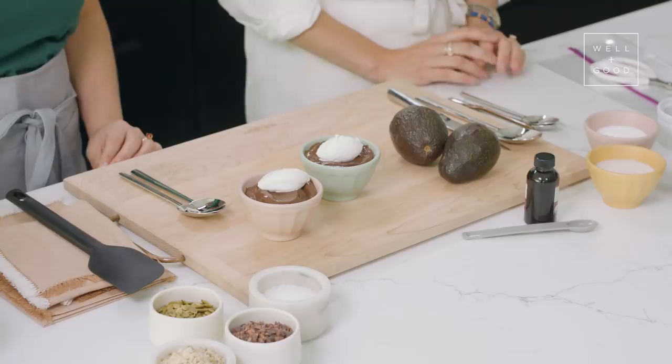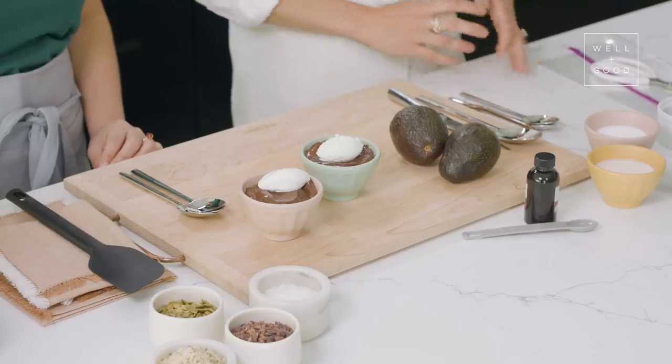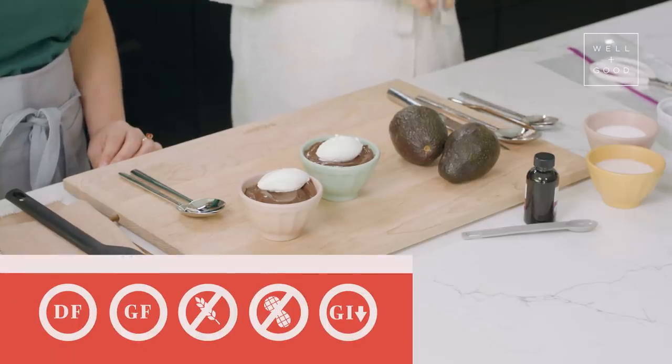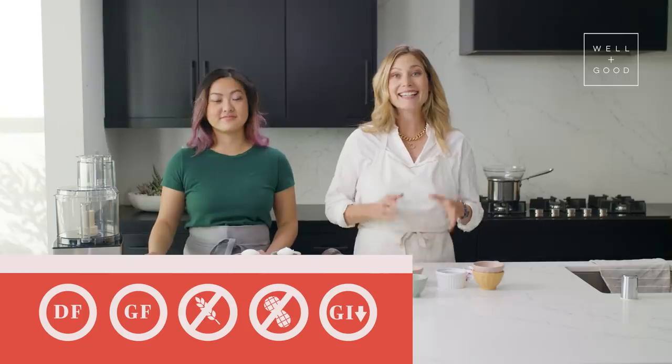Today we are making a chocolate avocado mousse. We're going to be recreating one of my personal favorite desserts, chocolate mousse. But today's recipe is super healthy, full of nutrition, and takes less than 20 minutes to make. Our chocolate avocado mousse has no dairy, no gluten, no grains, no eggs. You can make this totally nut-free, and it's sugar-free. But it's delicious, I promise.